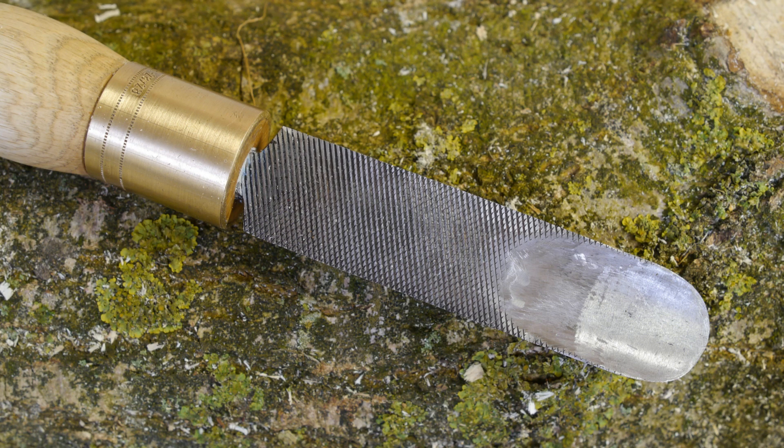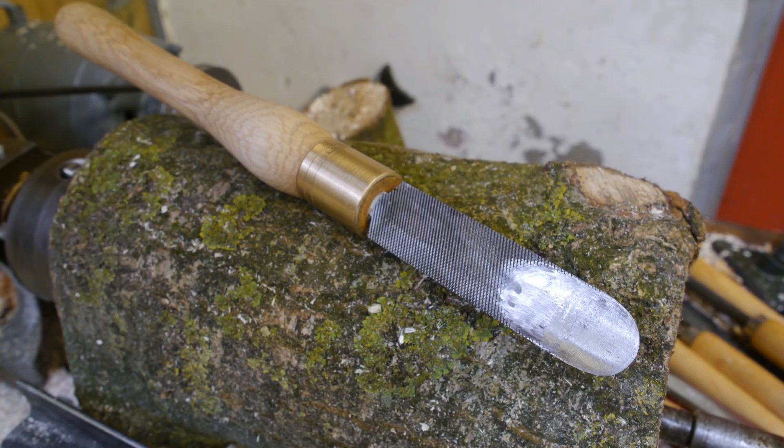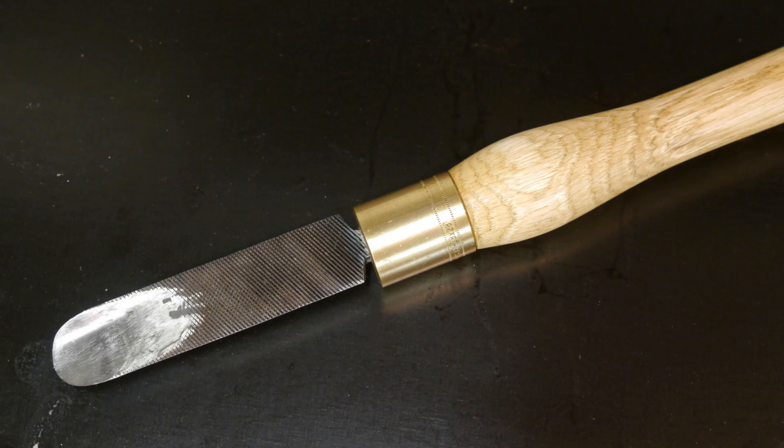It seems like ages ago when I made this spindle gouge from an old file. It worked great and the video I made about it was my most successful video for a long time. No idea why — maybe it was my testing method or perhaps my awesome angle grinder skills.